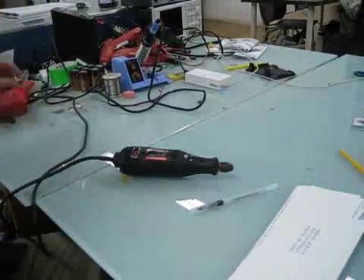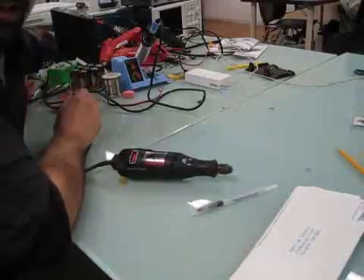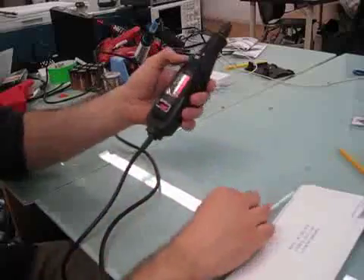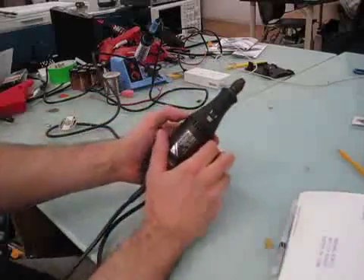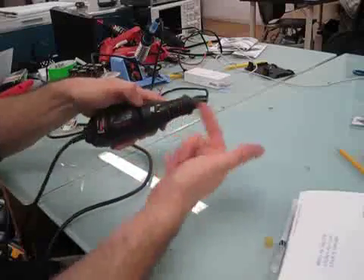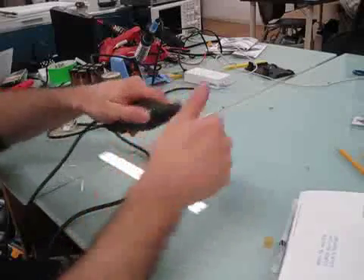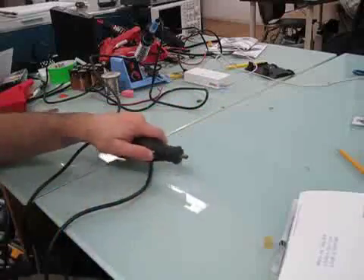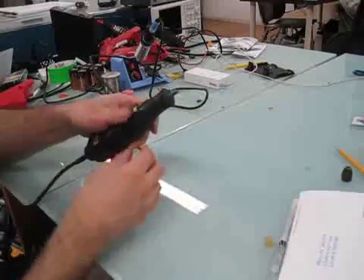The first thing you definitely want to do is unplug it. Go ahead, verify it's unplugged, because we're going to open it up and it's going to be potentially hazardous. So first you want to take the piece off the end — engage the shaft lock, spin it all the way off, and put that aside where it won't roll away.